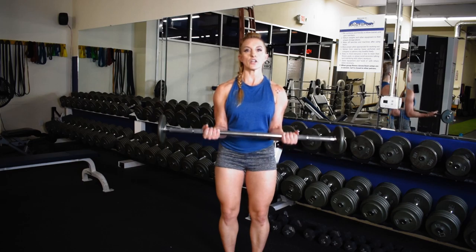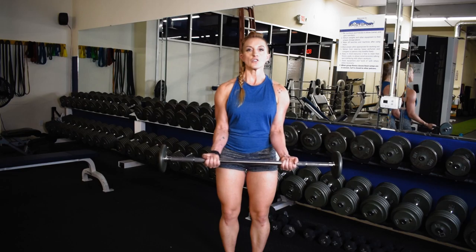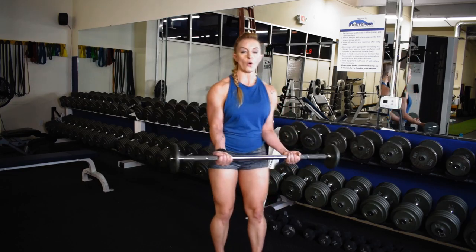Bring the barbell up to belly button, contract the bicep to bring that bar up two to three inches, release, dropping below the belly button, squeeze and release, creating that mid-range pulse.